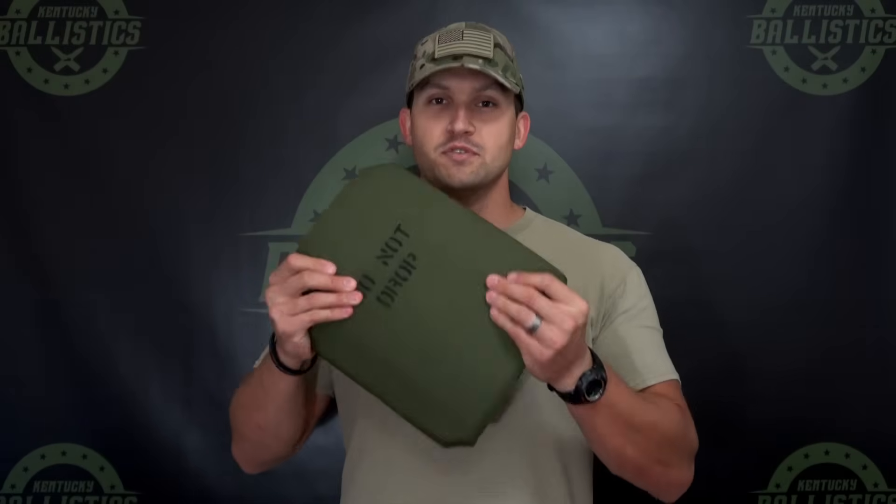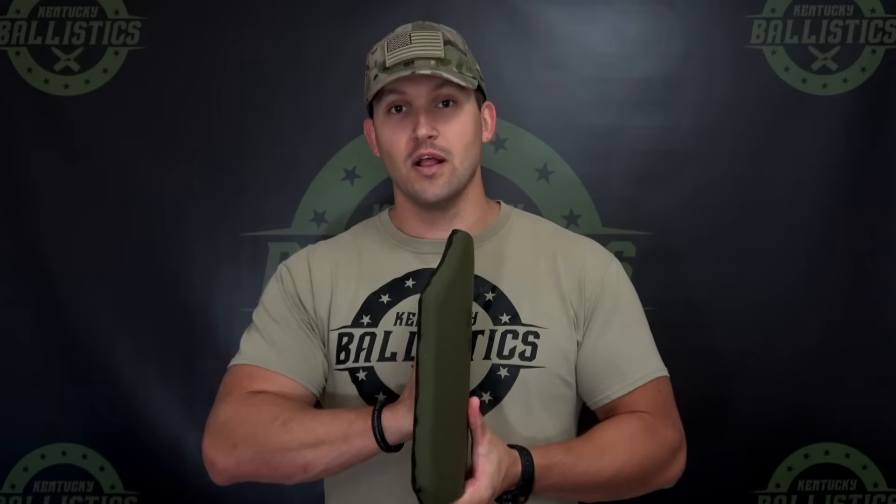What's up guys, my name is Scott and you're watching Kentucky Ballistics. Today we're going to do some testing with some body armor. We have two of these — they're over 20 years old, made in 1995. These are ceramic SAPI plates. I don't have any brand new body armor to test because we're still a small channel and can't really afford to buy brand new body armor just to destroy it.